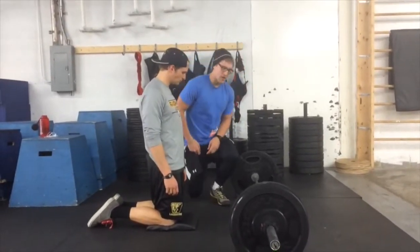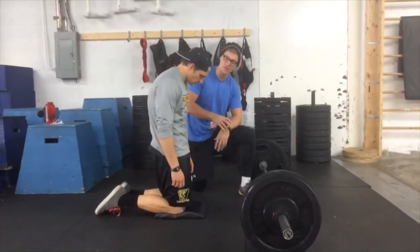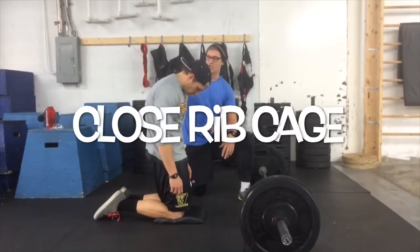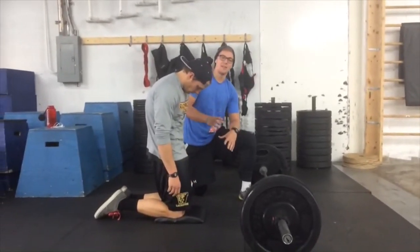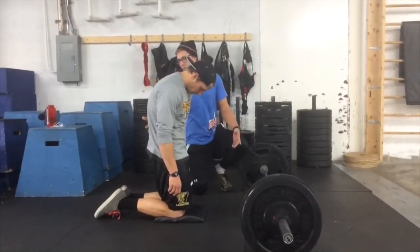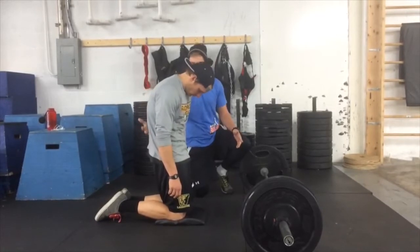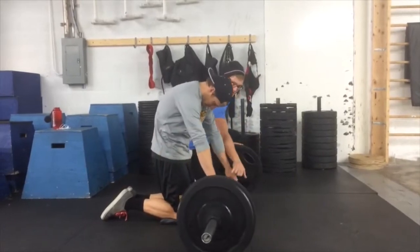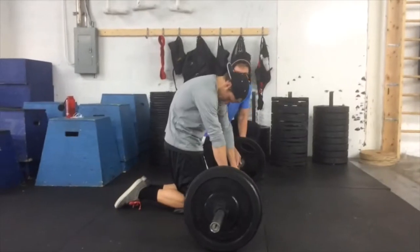First thing we're going to do - and this is counterintuitive to most of our midline work - is crunch the ribcage down into kind of a hollow body position. We're trying to close the ribcage down to the hip in a C-shape from shoulders down through the knees. Andy keeps this position: upper back is rounded, low back is nice and flat neutral, and squeeze your butt. So we have rounded upper back, neutral low back, neutral pelvis. He grabs the bar with hands about thumb-distance from the middle to pinkies out - we don't want to go too wide.